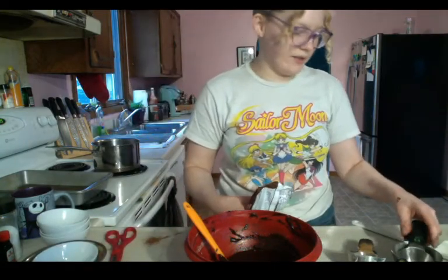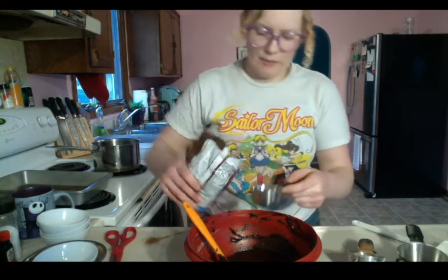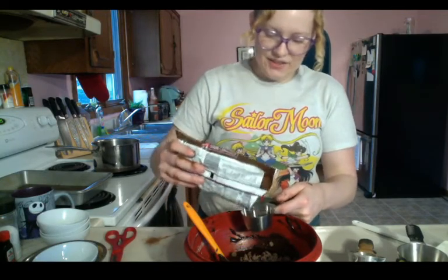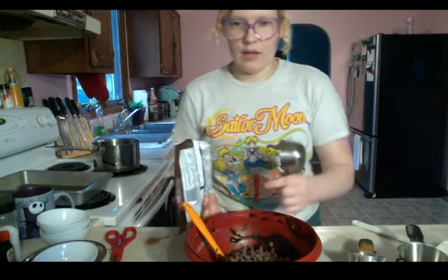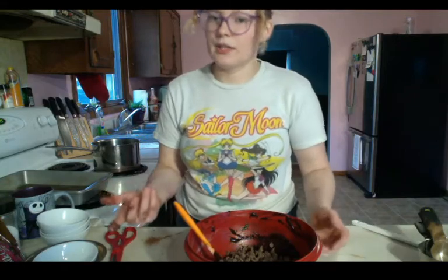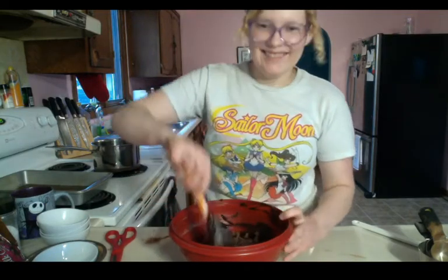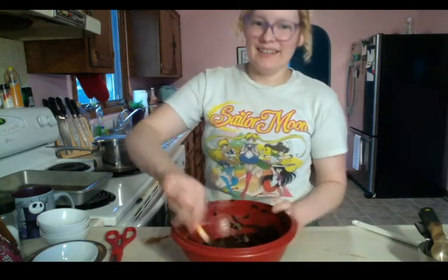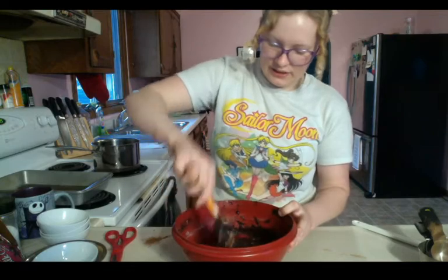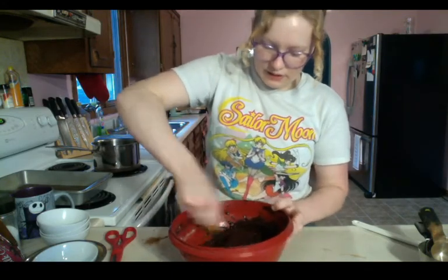Is anybody putting anything else into their brownies? Nuts like pecans or walnuts are really popular. You want to do about two thirds of a cup of chocolate chips. If you're adding anything in you could add less or more. I thought about adding in some Andes mints — the chocolate with the mint. Just fold those in real nice; we don't need to mix them in too long, just getting them evenly spread out.